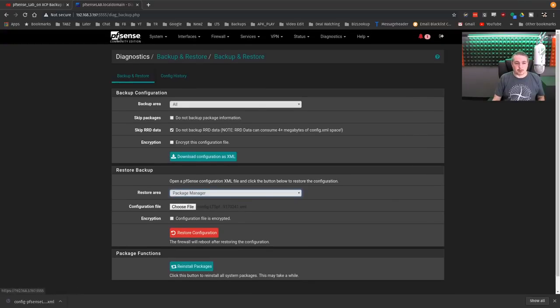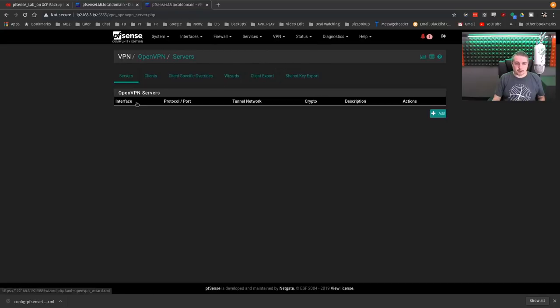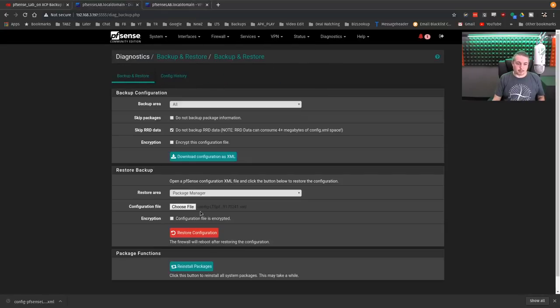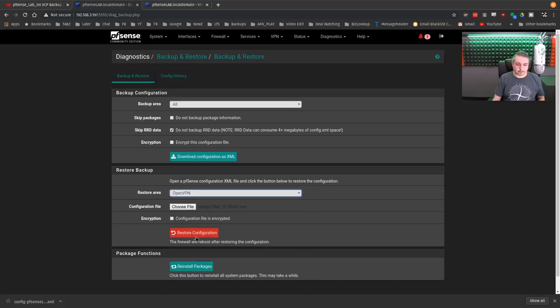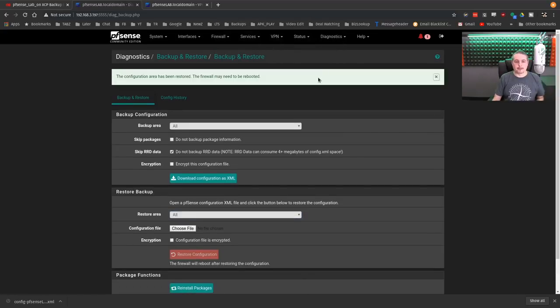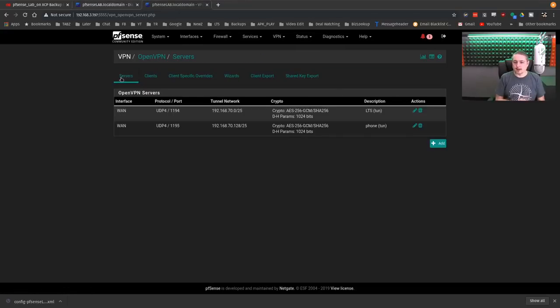Let's look at the VPN first since the package manager is a little more involved. Right now there's no VPN server set up. We go over to OpenVPN and just hit Restore. Are you sure? Yep. The firewall may need to be rebooted but I don't think it will be. And just like that, we have the VPN set up.